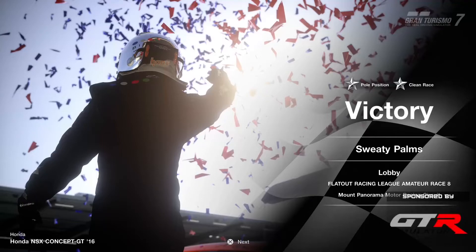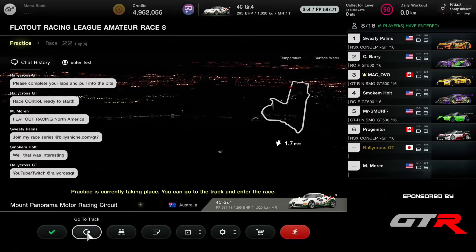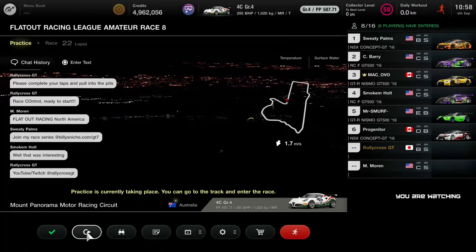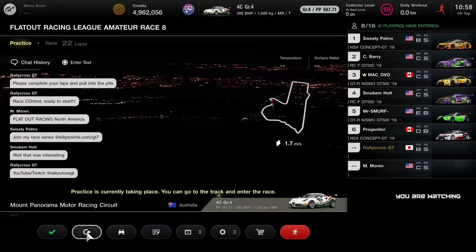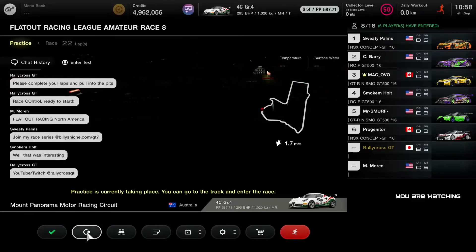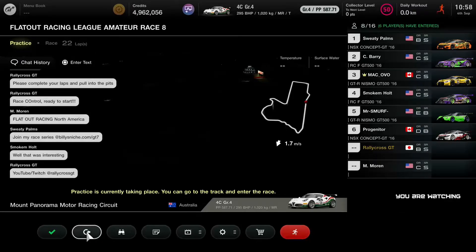That is it, guys. Thanks for joining us today for Flat Out Racing League Amateur Division. We're gonna go for a quick break and then we're back — we have the pros. My name's Kurt Denninger, I was your host today. Thanks for joining us here, and I'll see you guys in just a few minutes with the pros.